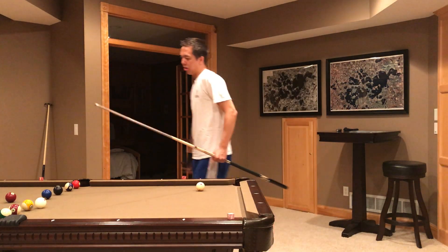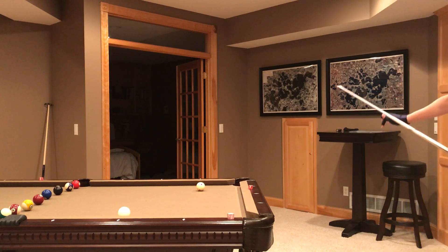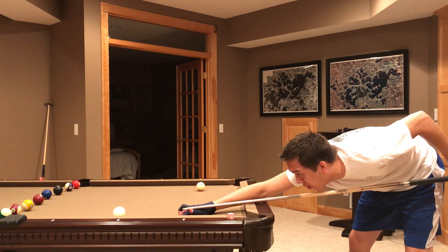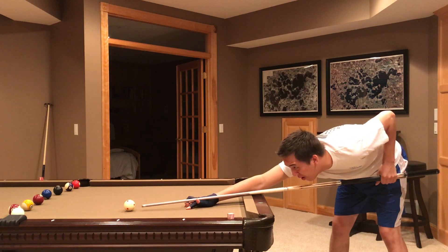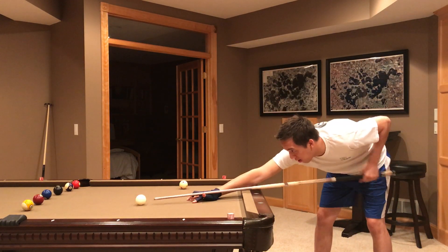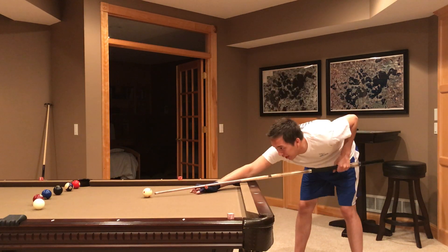So I'll show you right now my pendulum stroke. I'll make a bunch of these balls. These pockets are very tight, so you have to be very accurate — a little bit less than four and three-fourths inches, so they aren't diamond table tight, but still pretty tight. So here's my stroke — I have my chin a little bit elevated. Back, forward. Right in the center of the pocket.